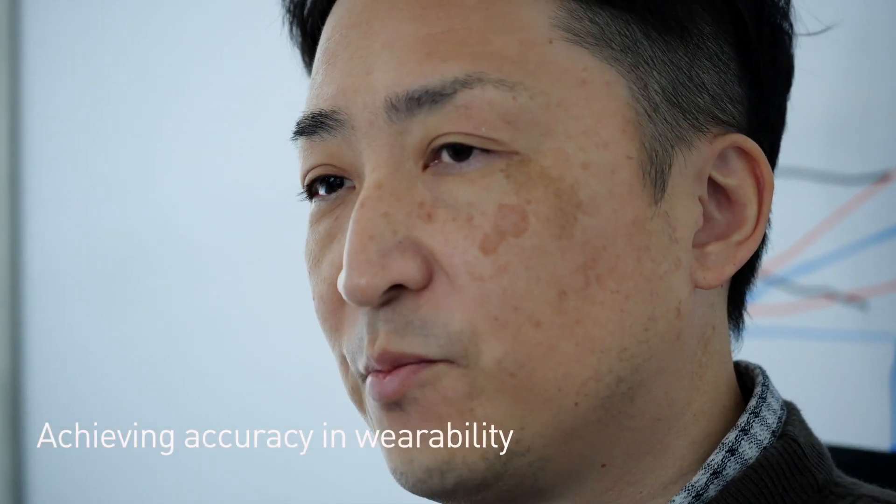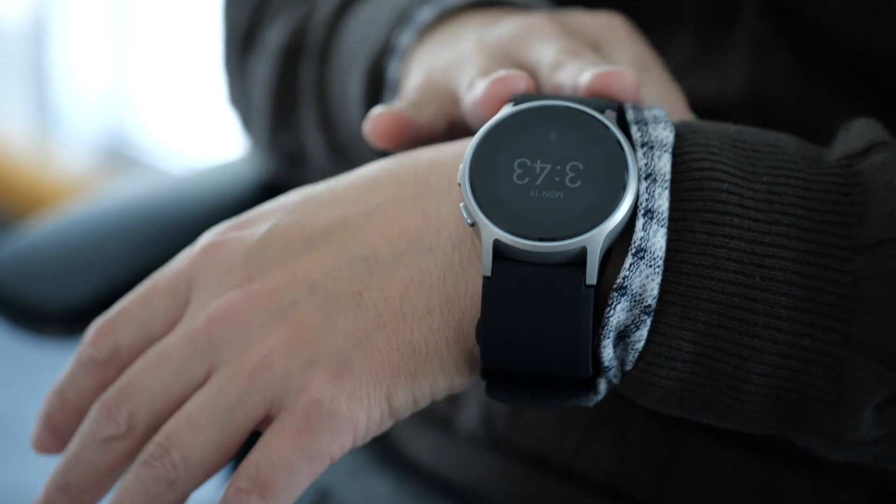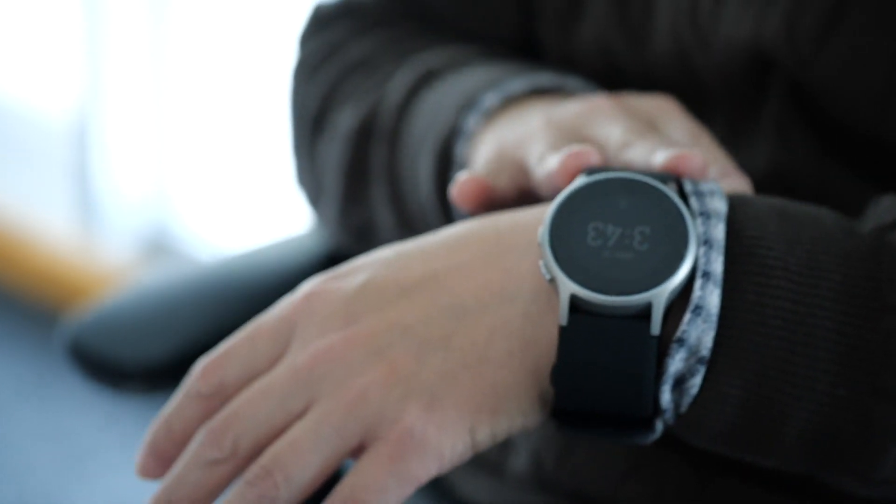As you can see, HeartGuide is a very small blood pressure monitor. This small size is almost the size of what you would call a regular wristwatch. Getting it down to this size while at the same time figuring out how to achieve medical-grade accuracy was what was most challenging.